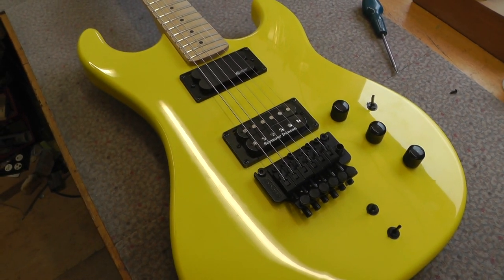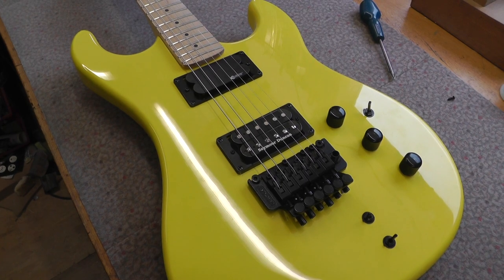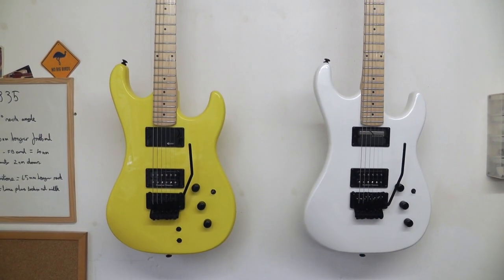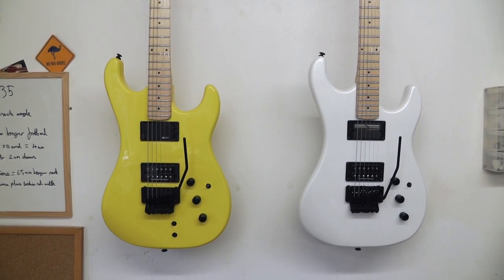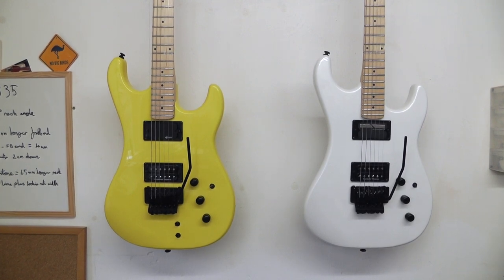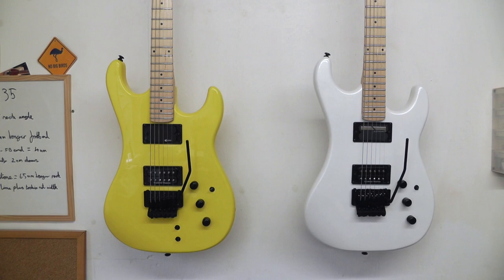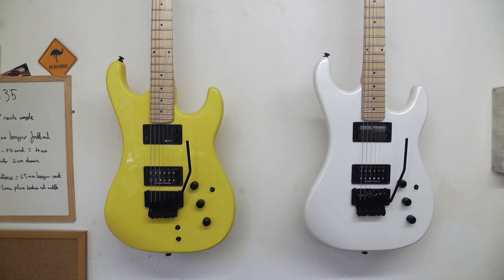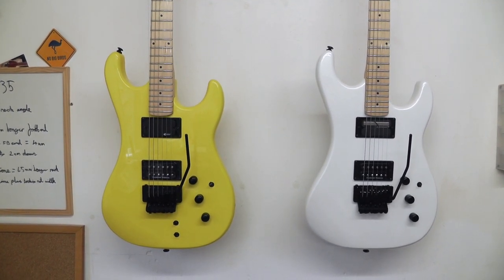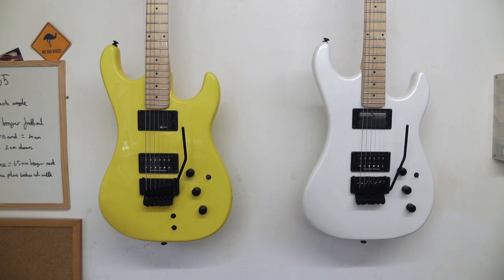All I need to do now is set it up the same way as the Sustaniac guitar. Both guitars are ready — both have D'Addario NYXL 10s on them, both set up with the same string height and pickup height. Everything is the same. Let battle commence.